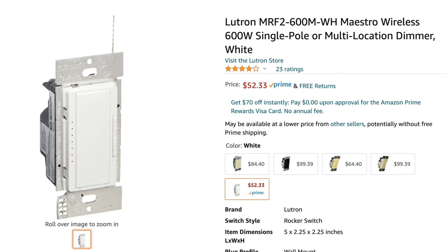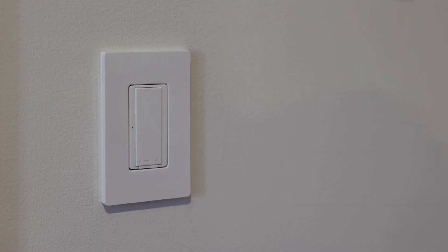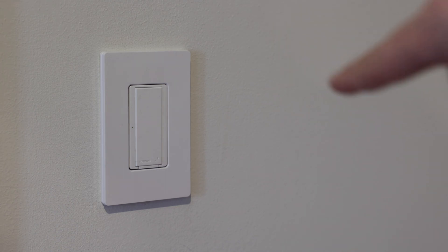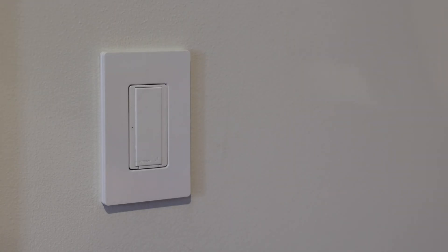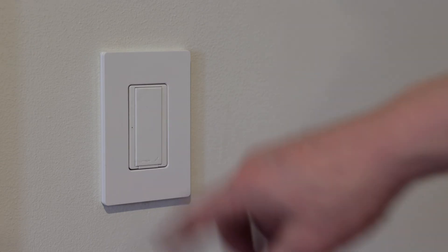There are actually some dimmer versions of this as well, though the instructions on those may be slightly different. There are also a couple of different versions of this switch. A key difference is that one type requires a neutral wire in the wall and one does not. The one that requires a neutral wire is completely silent, while this one here — the type that does not require a neutral wire — makes a little clicking sound whenever it turns on and off.